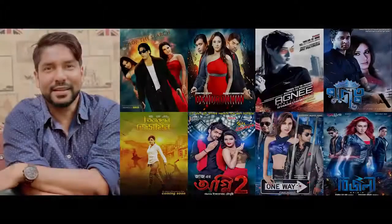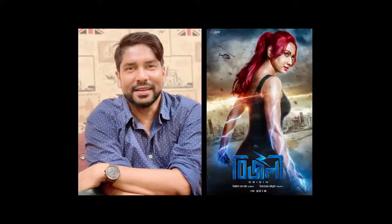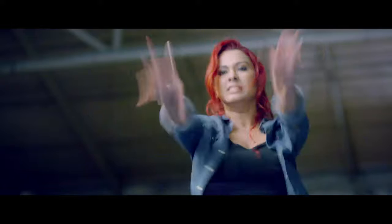Hello everyone, this is Iftikhar Choudhury. Today I'm going to show you the breakdown of my film Bisley, which was the first superhero film in Bangladesh. The VFX took roughly nine months with a crew of only six people.